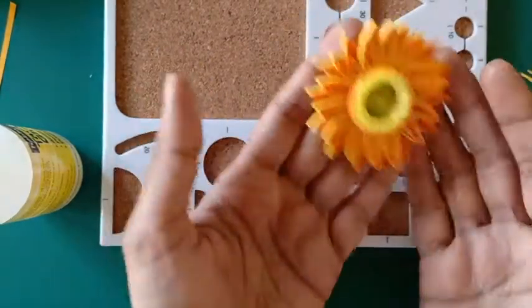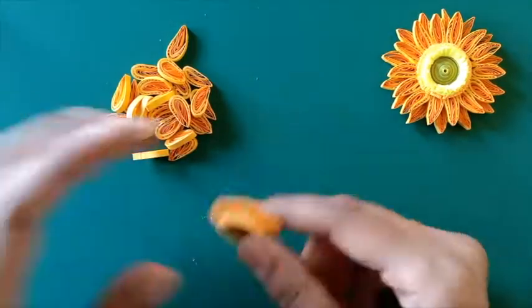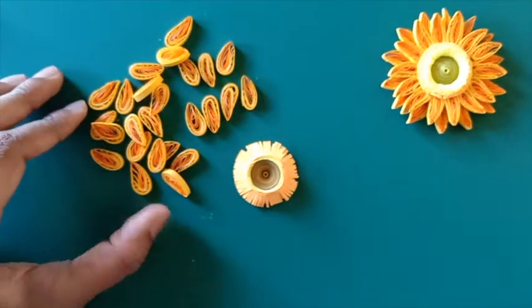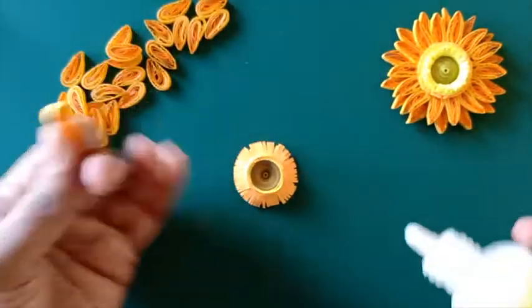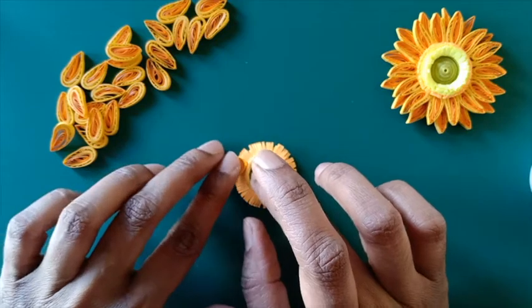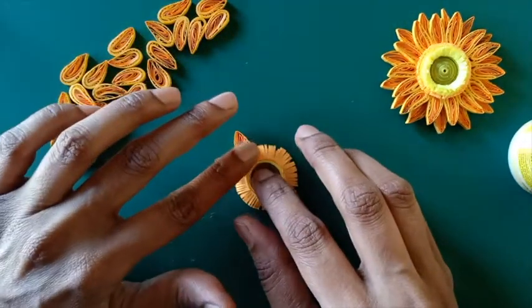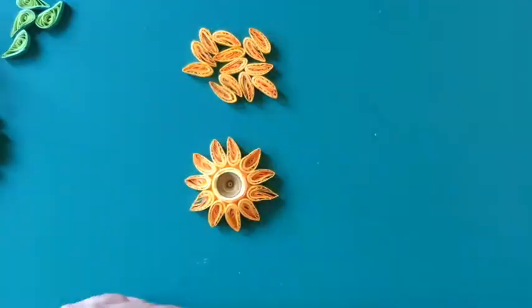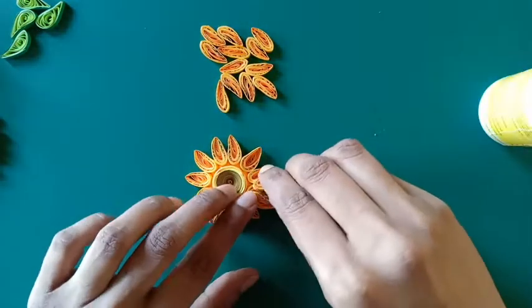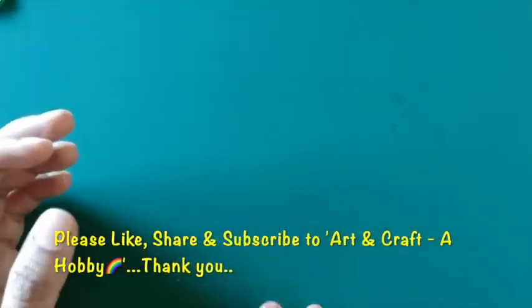We need 25 such petals to make the flower. I will now glue the petals to the florets which we made earlier. First I'm going to put the floret upside down and start arranging and gluing the petals to the floret as I'm showing in the video, at a slopey angle to give a 3D effect. The first layer of petals is now ready and for the second layer I'll be gluing the petals between two petals of the first layer.